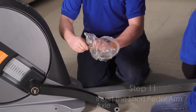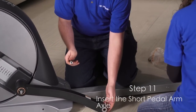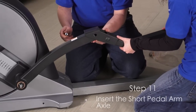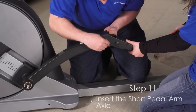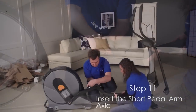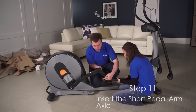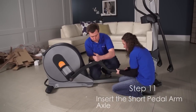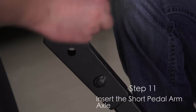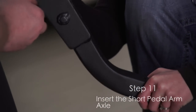Step 11. Apply a small amount of grease to the short pedal axle and to a washer. Next, tighten the screw and a washer a few turns into one end of the short pedal arm axle. While a second person holds the front end of a pivot arm inside the bracket on the pedal arm, insert the short pedal arm axle through both parts. Tighten another screw and washer a few turns into the short pedal arm axle. Then tighten both screws at the same time. Repeat this step on the other side.